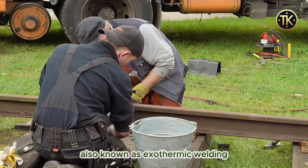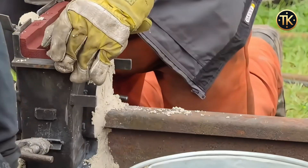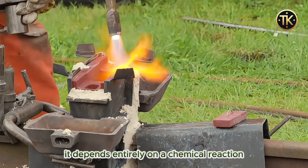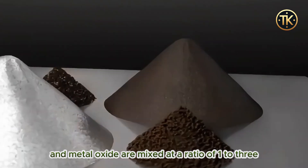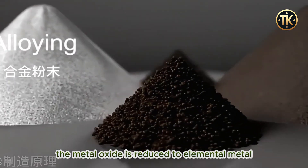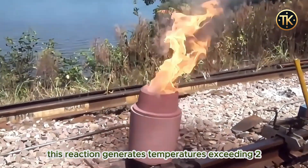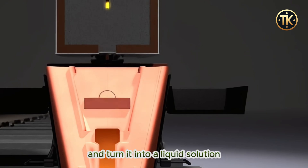Aluminum thermite welding, also known as exothermic welding, is a process that utilizes extreme heat to melt metal. The standout feature of this method is that it doesn't rely on external heat sources like electricity; instead, it depends entirely on a chemical reaction. In this process, aluminum powder and metal oxide are mixed at a ratio of 1 to 3. When the reaction occurs, the metal oxide is reduced to elemental metal, while the aluminum oxidizes to form aluminum oxide. This reaction generates temperatures exceeding 2,500°C, which is more than enough to melt metal and turn it into a liquid solution.